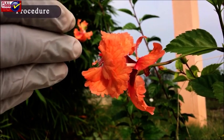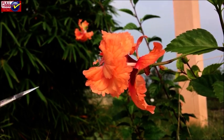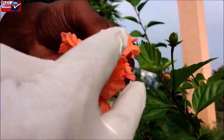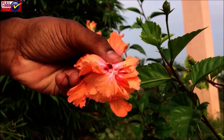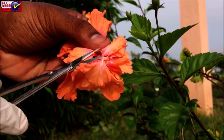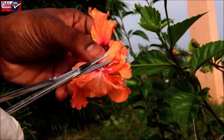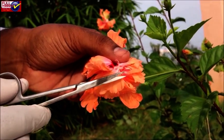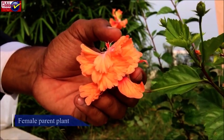Procedure: Select a good variety of plant. Now, select a flower in bud condition where anthesis has not occurred. Open the bud carefully and remove the stamens.